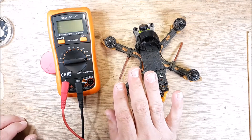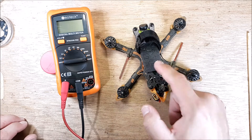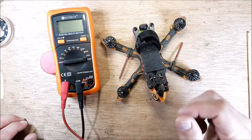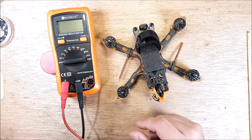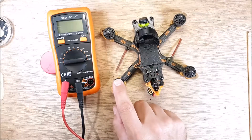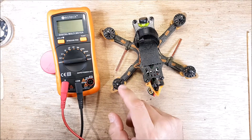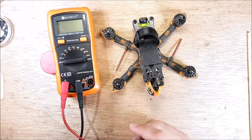We're not spooling up the motors. To do a proper amp draw test on a quadcopter at half throttle — doing calculations at minimum throttle, quarter throttle, half throttle — you have to have your props on. I'm not going to do that in this video; I don't want anybody messing themselves up. If you spool these motors up on a 10-amp circuit, you're probably going to smoke the little fuse inside your meter. If you need to do an amp draw test with the motors running, you need a bigger meter with a 20-amp circuit, or even a 50-amp circuit.